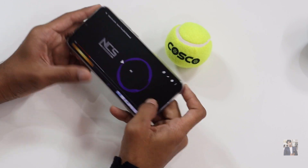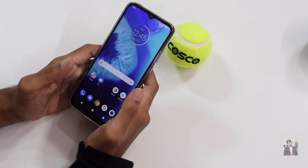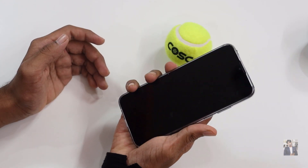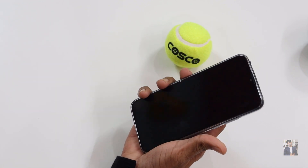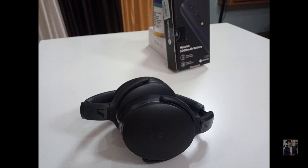Even though it has a single speaker, the audio is pretty loud and sufficient. The fingerprint reader is accurate and very fast — quite responsive. These pictures were taken with the rear camera in indoor lighting conditions.